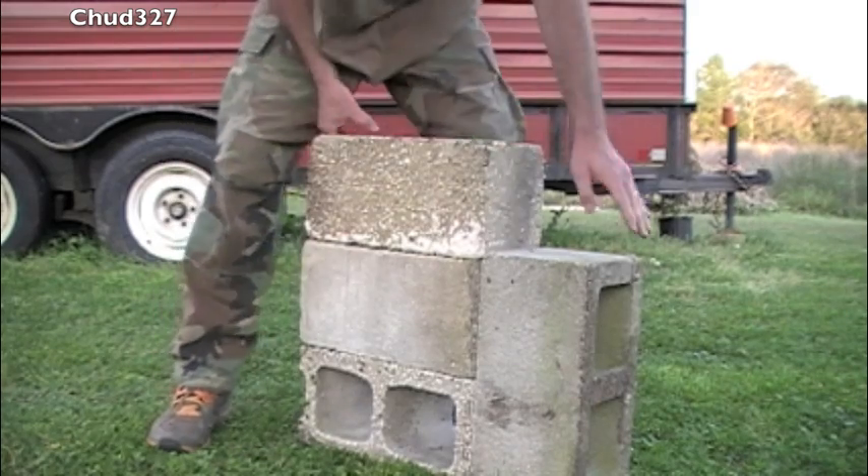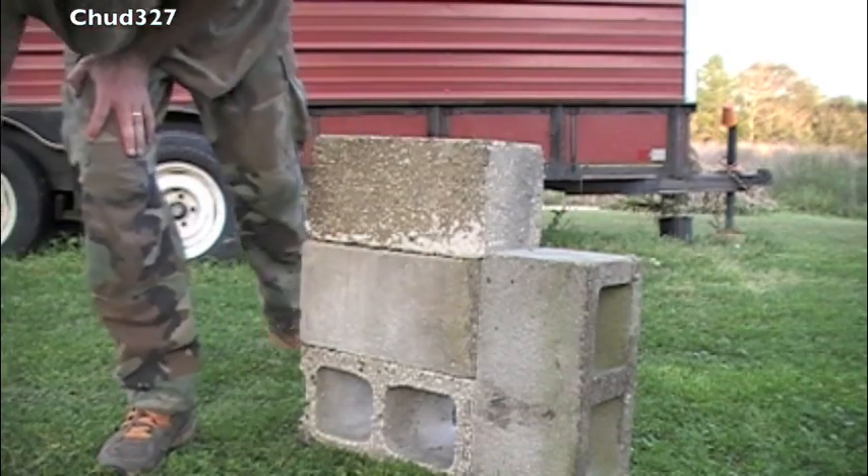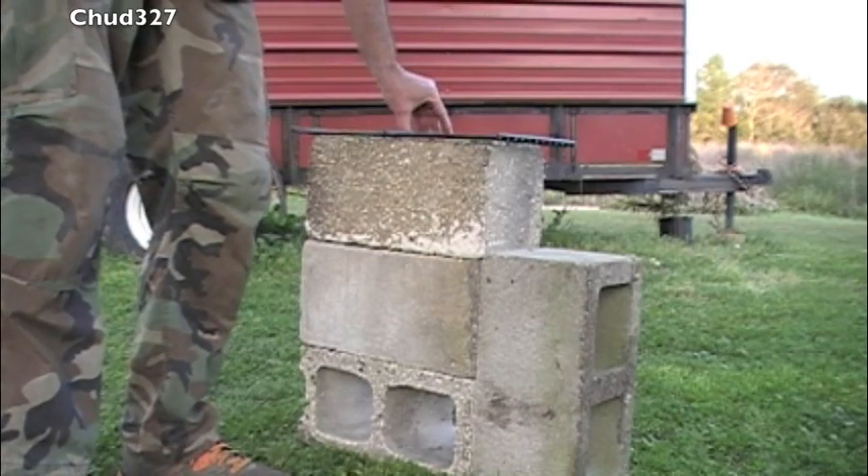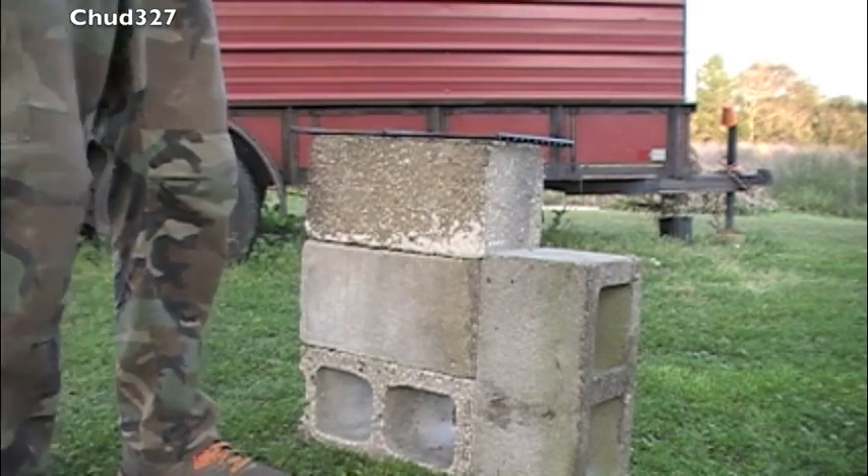Now as an added bonus, I have this off of an old grill, and it's about the same size as a block — slightly bigger, but it's about as close as you're gonna get.